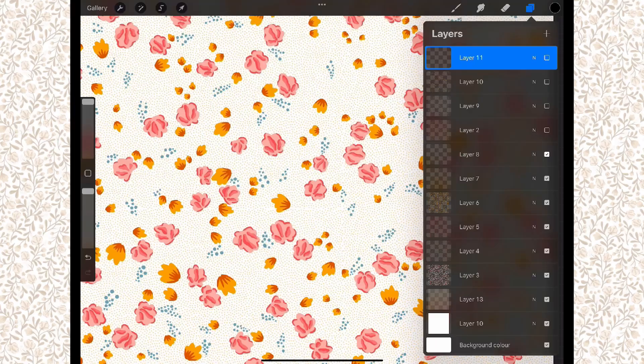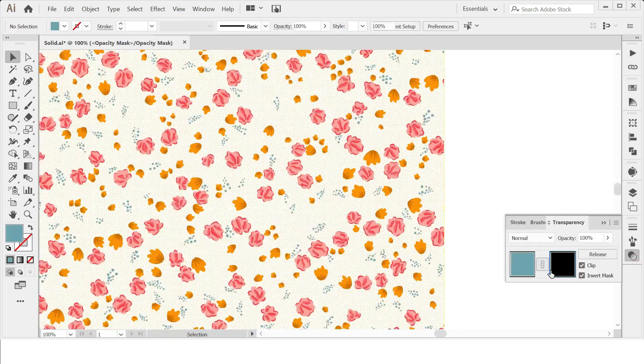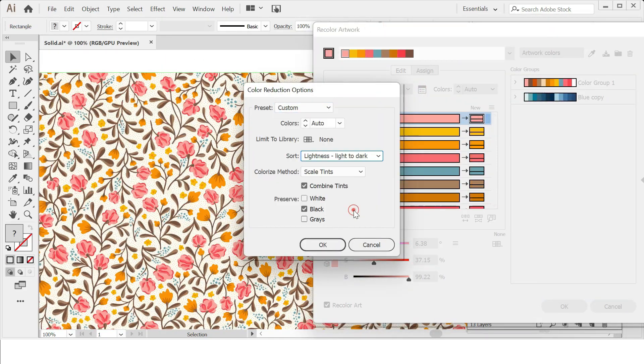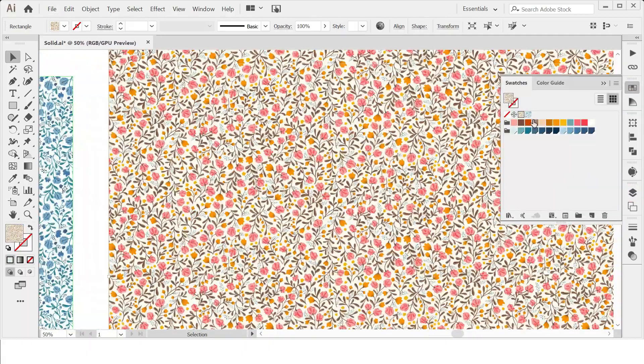But now the burning question is, is Procreate good enough to work professionally? Can you work on clients' projects on it? I'm here to say yes, most of the time. I'm here to show you what to do on those occasions when your client requests AI file formats. I'm going to show you not only how to convert each layer to Illustrator, but you'll be able to recolor your artwork using the Recolor Artwork tool, without losing any hand-drawn details.